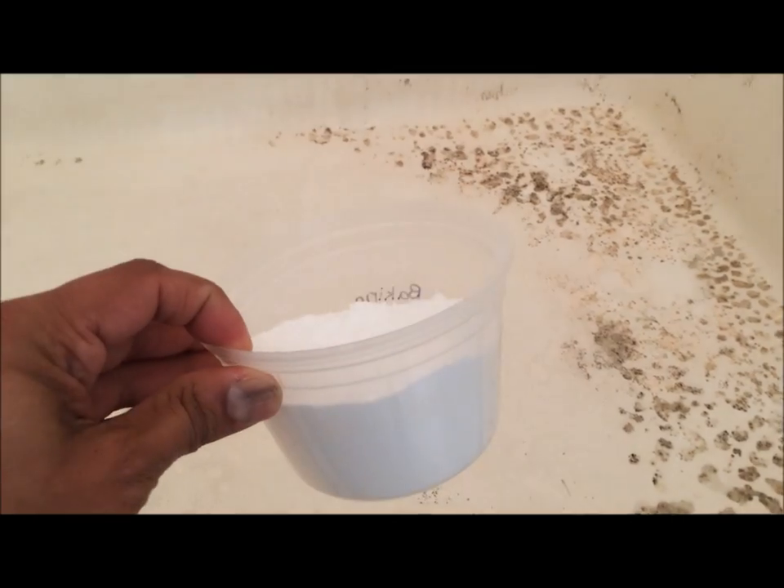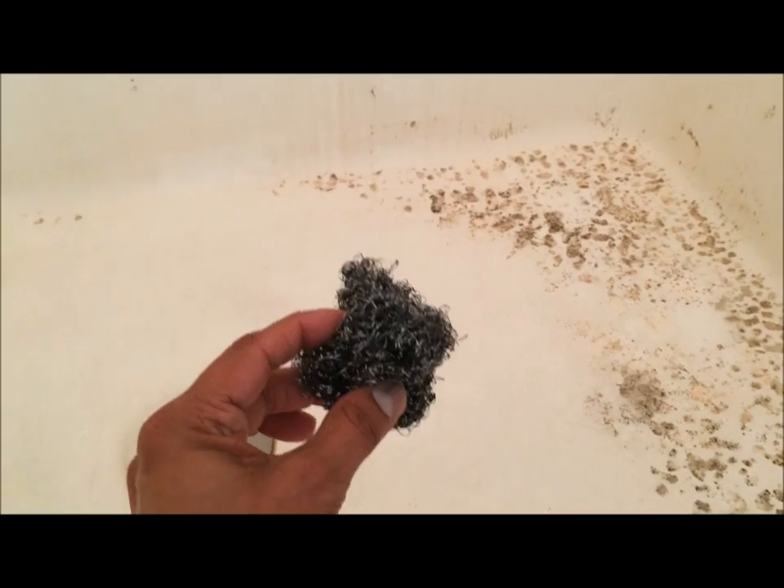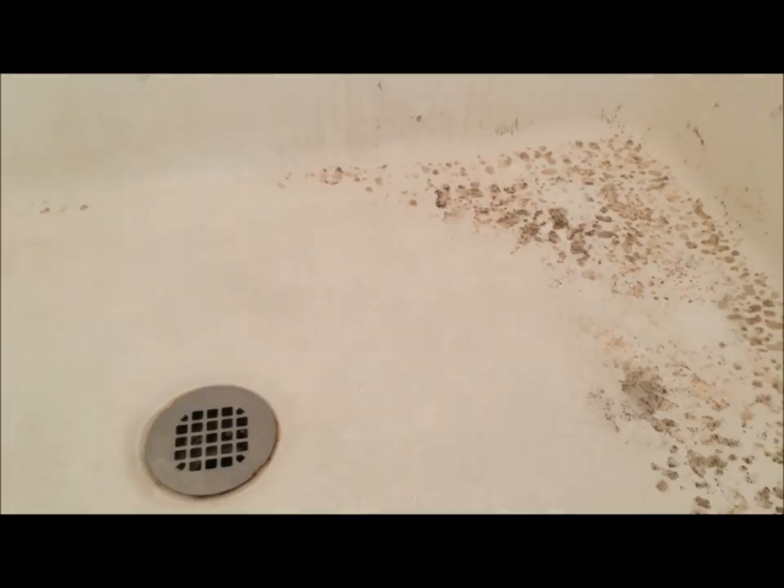All you need to clean this is baking soda and a scrubber. I am using a steel wire mesh for this today, but you can use any scrubber.